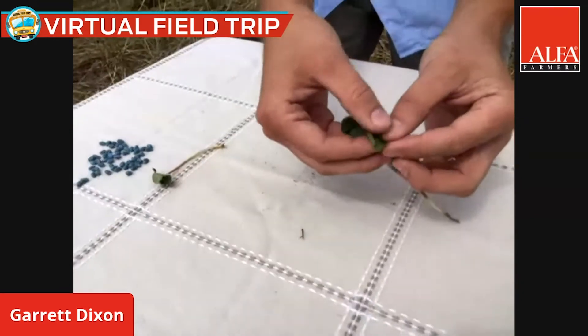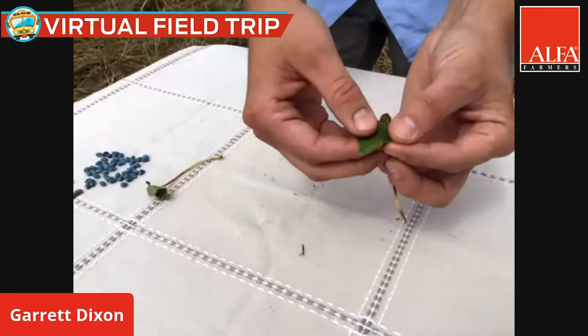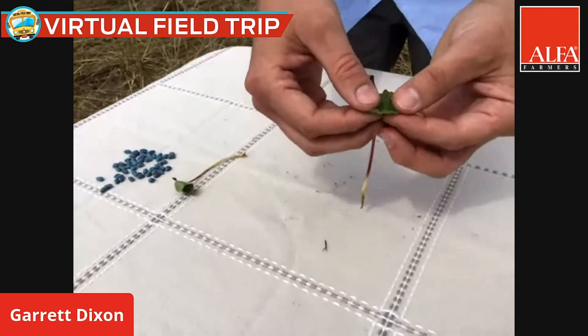There you have the beginnings of your more typical cotton leaf shape — it looks a little more like leaves you would see on any other kind of plant or bush.